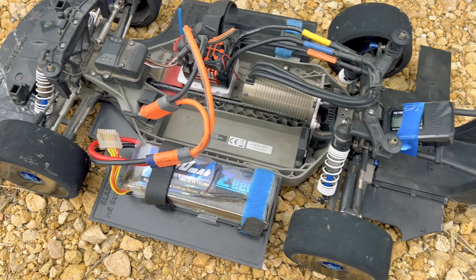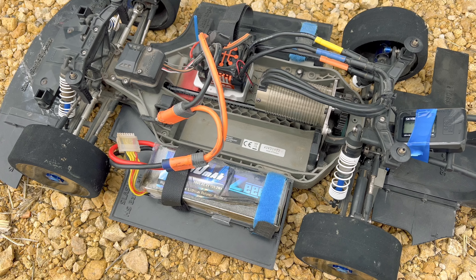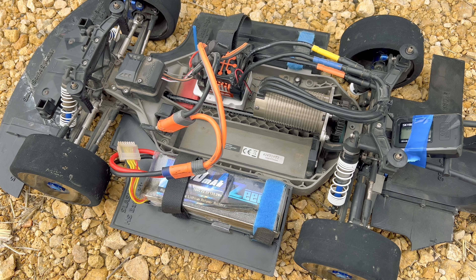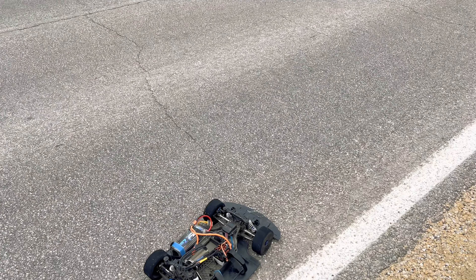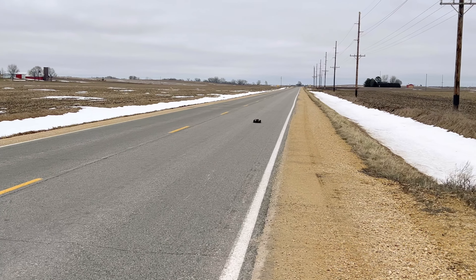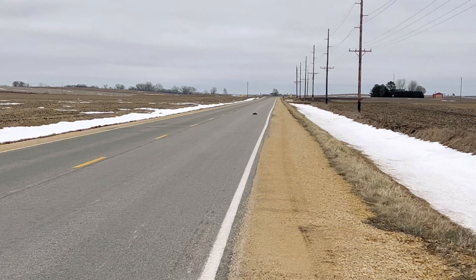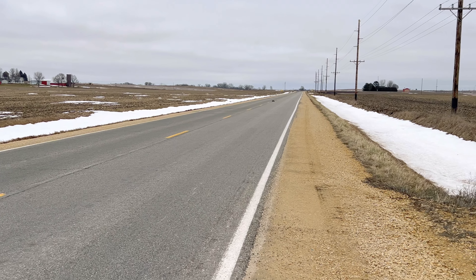Alright guys, I've got the lipo in. I've also got the GPS hooked up on the back. Let me get her turned on and we'll get her on the road and see if this ESC is going to cut or if it's actually going to allow us to reach a top speed record. Alright, it's looking clear — let's go for a test pass.